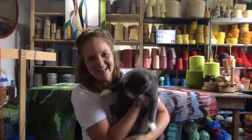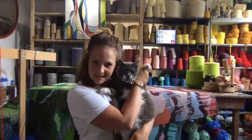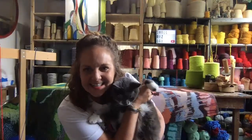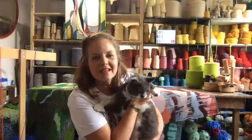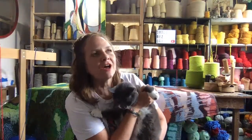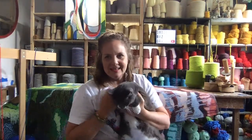Here she is — Gracie! She loves it. It's so funny — I'll be tufting sometimes and I'm like, what's going wrong, why is it not working? And then I'll look behind and it's because she's playing with my yarn.